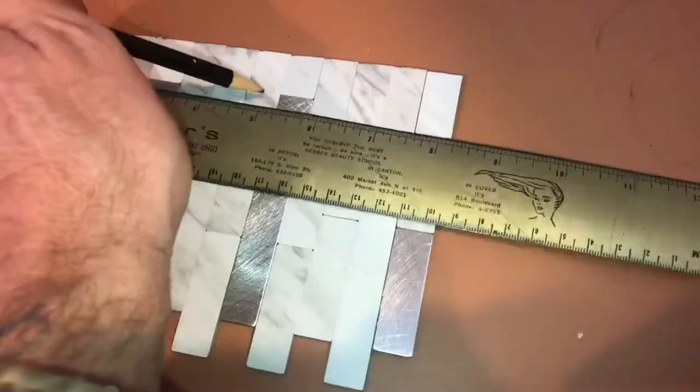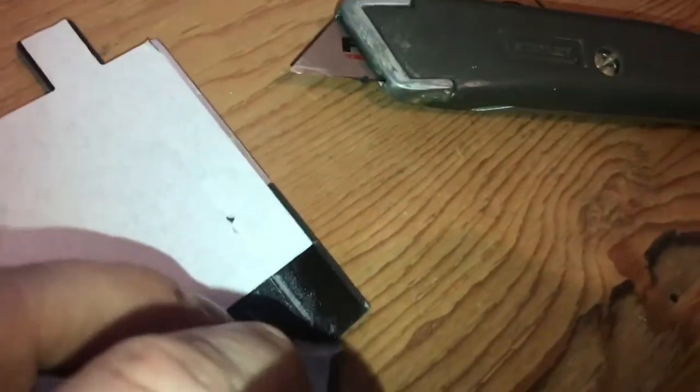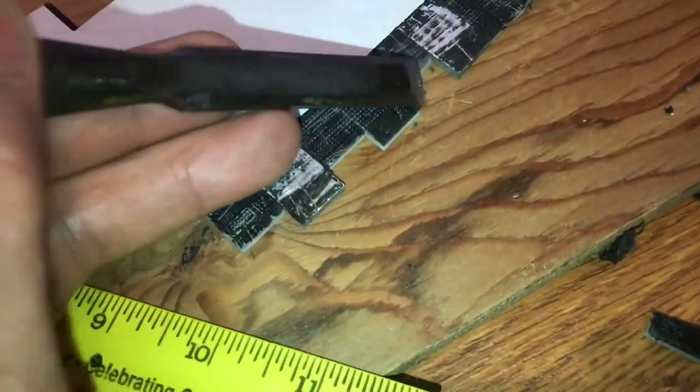I'll get this outlet all buttoned up because this termination strip is definitely a challenge. Got the tile cut about an eighth of an inch back — now we'll start to remove all this adhesive. Like I said, easier said than done. Just start scraping; it's going to take some elbow grease. It's rubbery, it's gooey, it's hard to come off — but you can see it's possible. I'm going to do this to all three tile panels.